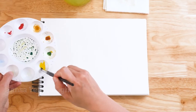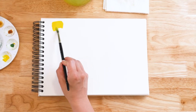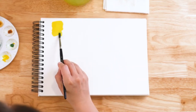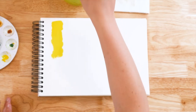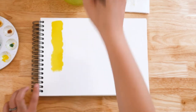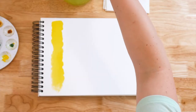So I have Hansa Yellow Light here as my first swatch, and we're going to work a little bit with playing with saturation. This is full saturation. Then I'm going to dunk my brush in the water and add it to this — dunking my brush in the water, rinsing it ever so slightly. I'm pulling the color down and you'll see that this color is becoming more and more transparent, becoming lighter in value. So we're going to compare what value ranges these yellows have compared to each other as well.